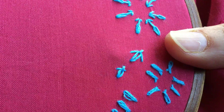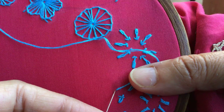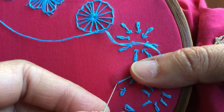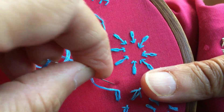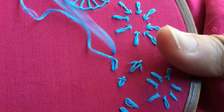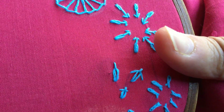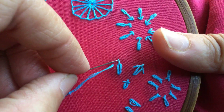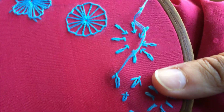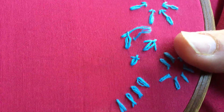Let me show you once again. This is like the normal lazy daisy — now you put this thread a little farther away down. Pull it up here. Now you have to pass it from under this stitch without picking up any fabric. Just be sure that you don't pick up any fabric when you pass it under that stitch, and then put it down.